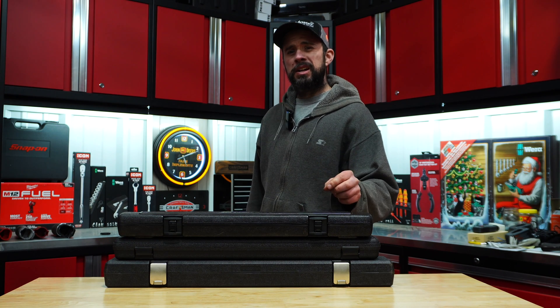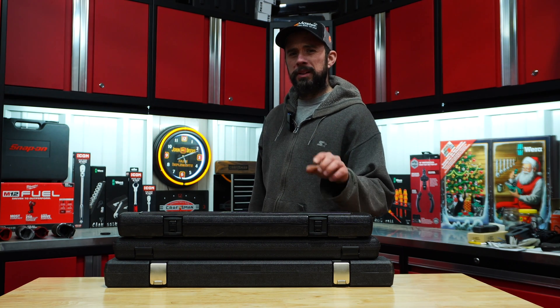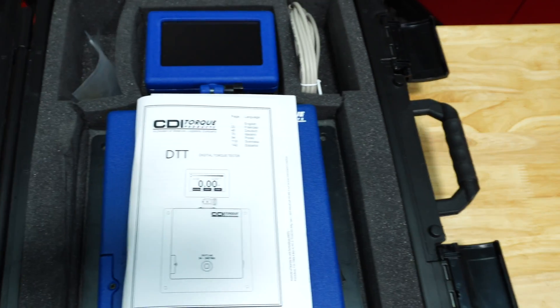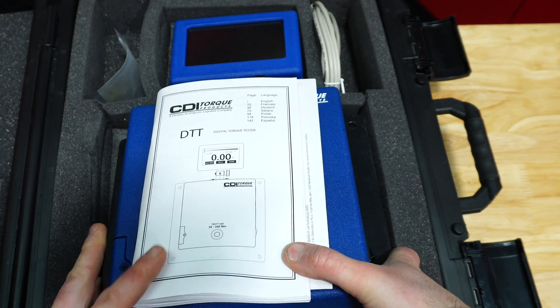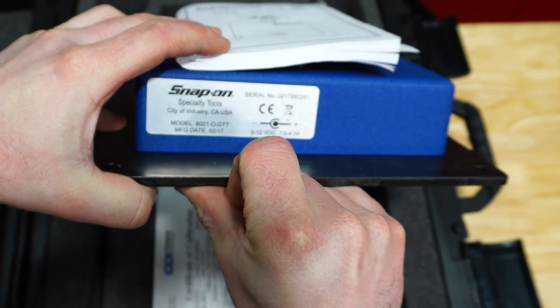Hi guys, John here. Today we're going to test these split beam torque wrenches and see which one comes out on top and which one is the better value. To run the test I bought a $2,000 CDI torque tester with an LCD screen, and the unit is made by Snap-on, which will give us an accuracy of plus or minus 0.5 percent.